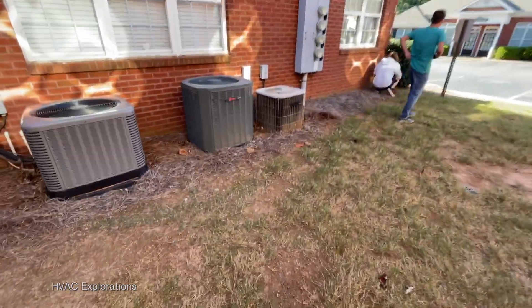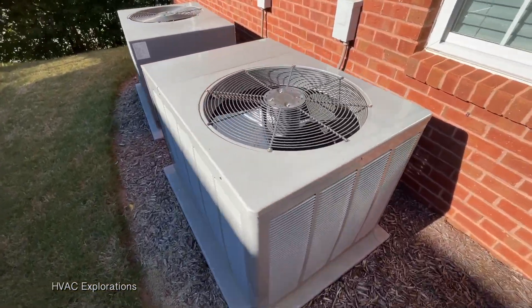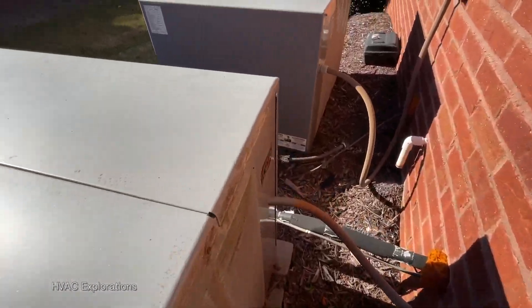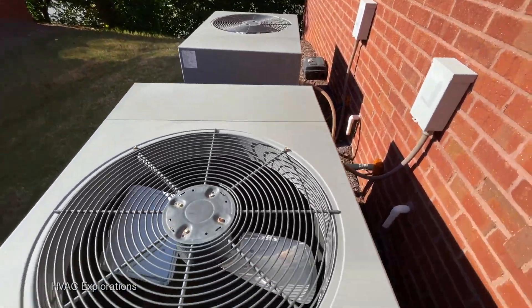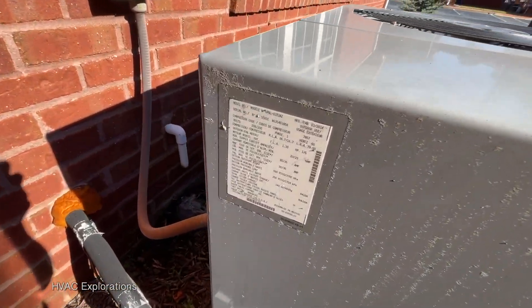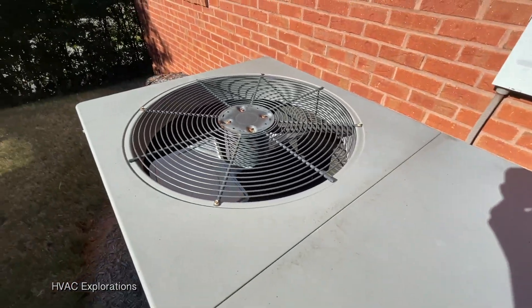Meanwhile, these two nerds are over here fooling around with these first units. I got a couple of Ruuds here. I actually recorded these units back in 2019. This one was running when I first got here. 2014 — 37,000 BTU, that's unique. Another one.